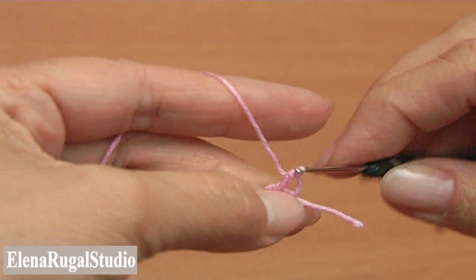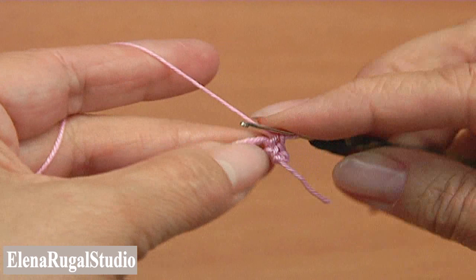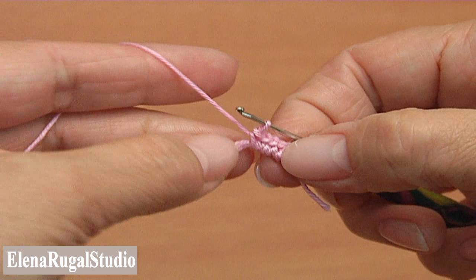Insert the hook around the burden, pull up a loop and pull through two loops, making single crochet. Repeat again single crochet around the base or burden. Your cord should look like this.